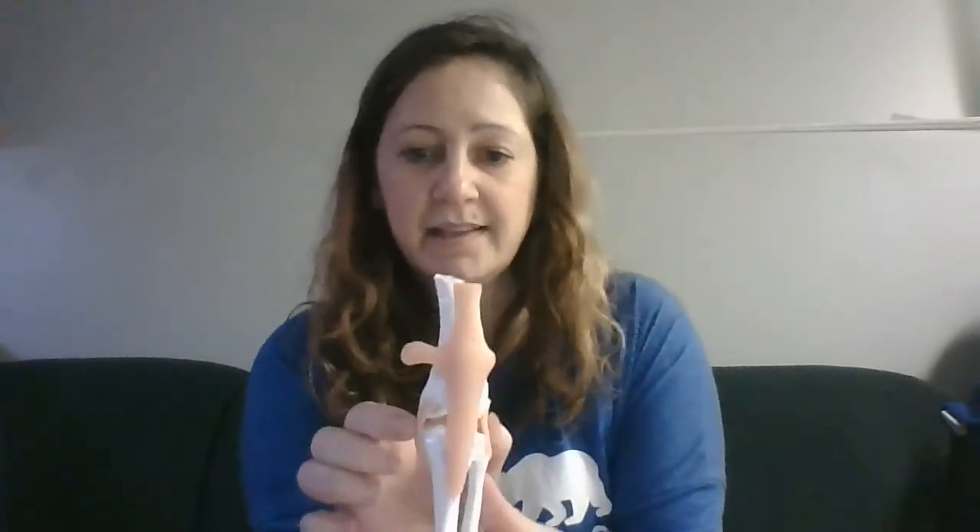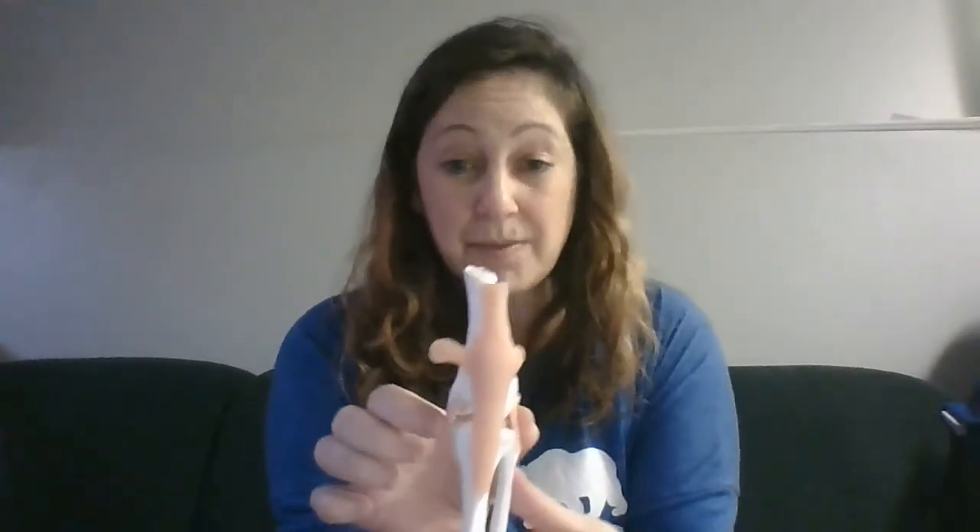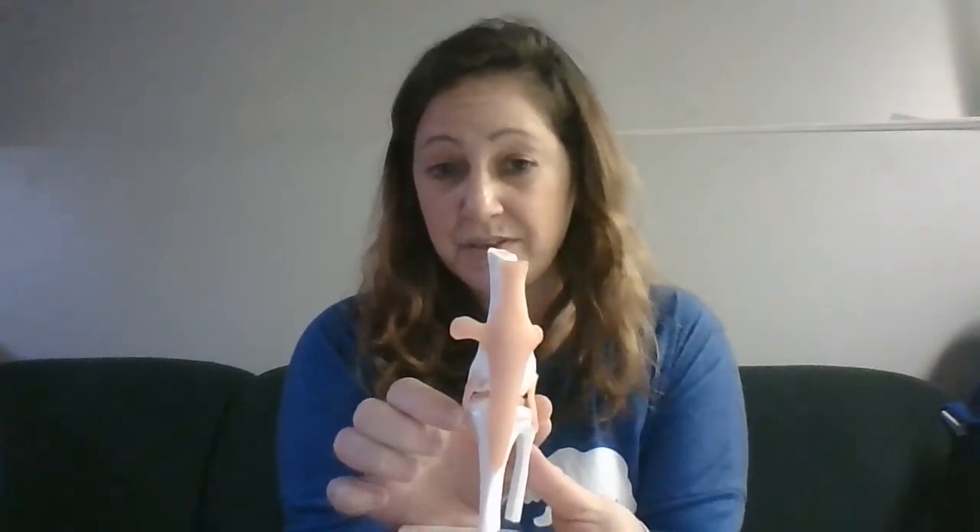Another part of the stifle: on the inside and outside of the knee there are two collateral ligaments that help keep everything together and provide stability. And then on the inside of the knee we have cartilage — little cartilage pads. And then we also have our cruciates, which we talk about all the time. There's a cranial cruciate and a caudal cruciate. In humans, they call them the anterior and the posterior cruciate.